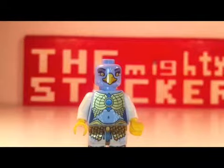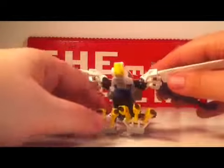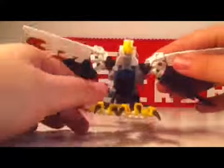All right, let's move on to the set itself. And finally, the main part of the set: the Legend Beast — the Eagle.